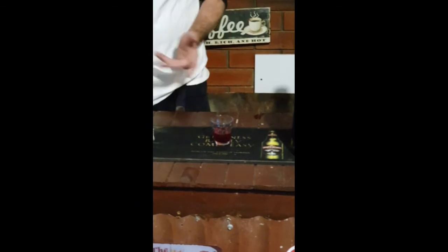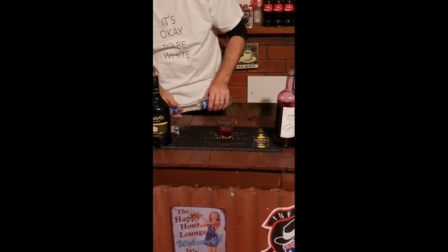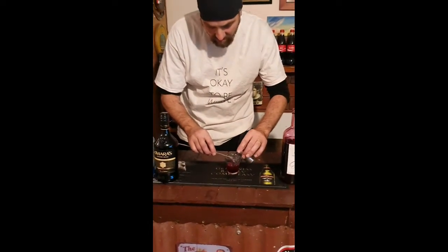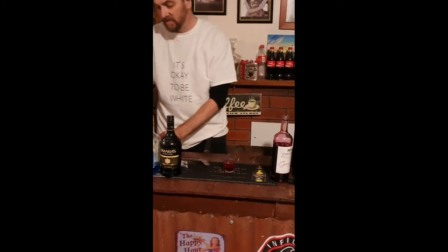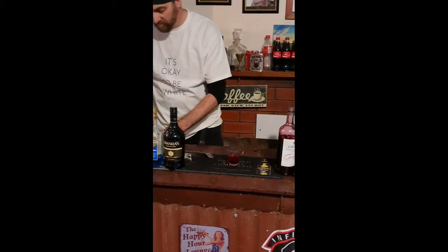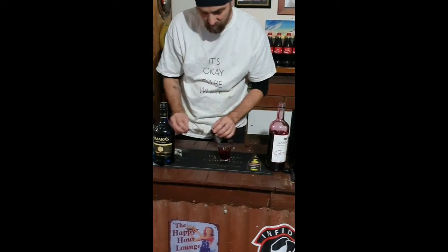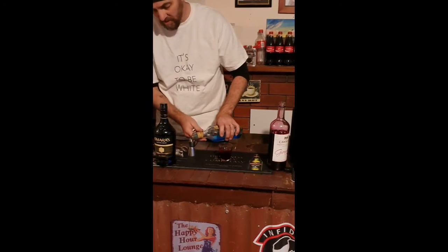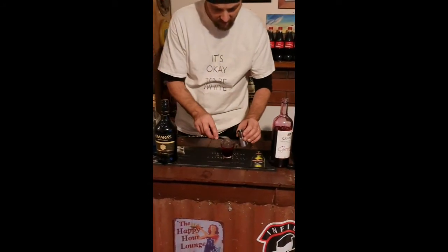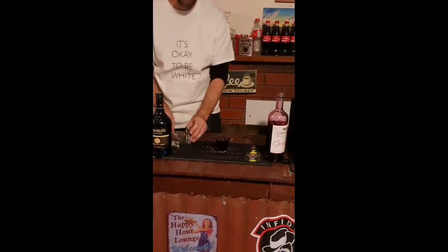Grenadine's quite heavy and does seem to mix up quite a bit with the others. Next thing is Galliano, or Sambuca. Next is Kaloa. After that we do a half shot of Blue Curacao. Back of the spoon we go, just to get it so it layers across the next one — hence what's called a layered shot.